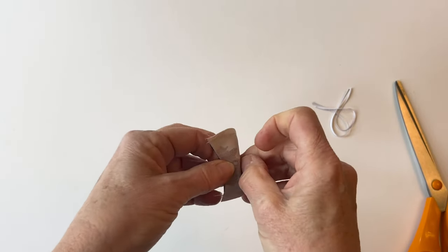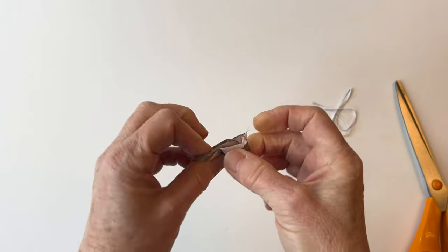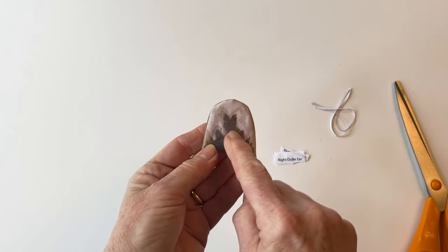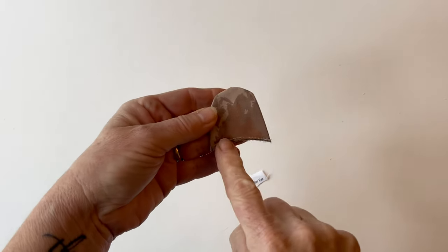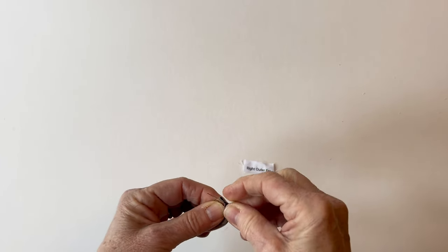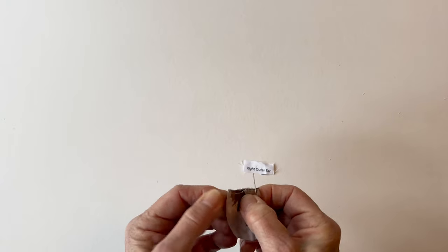Turn the ear right sides out through the gap you left in the bottom unstitched edge, and push your fingers inside so the seams are laying right on the edge, and give it a press to make sure it's nice and flat. Then tack the bottom raw edges of the two pieces together to hold it. This is the outer ear side. To give the ear a little shape, fold it in half to find the centre and mark that with a pin, then fold the outer corners of the bottom tacked raw edges inwards so they meet in the centre.